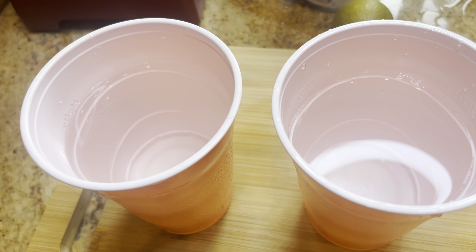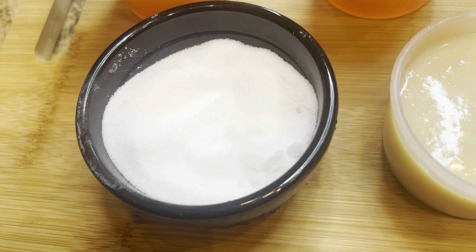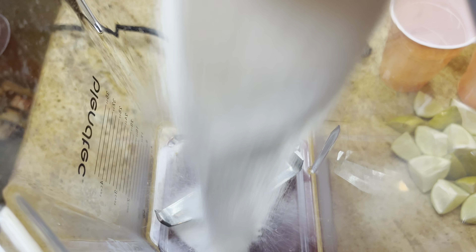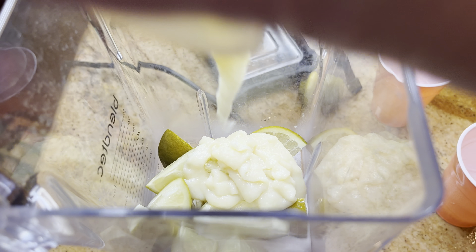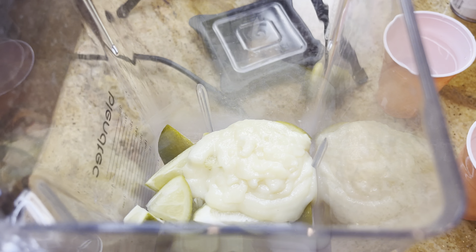To make four servings, we're going to need two large limes cut up, four cups of ice cold water, a half a cup of granulated sugar, and a half a cup of sweetened condensed milk. So we're just going to pour in our sugar, our limes that I have cut into small pieces, our sweetened condensed milk, along with our water.